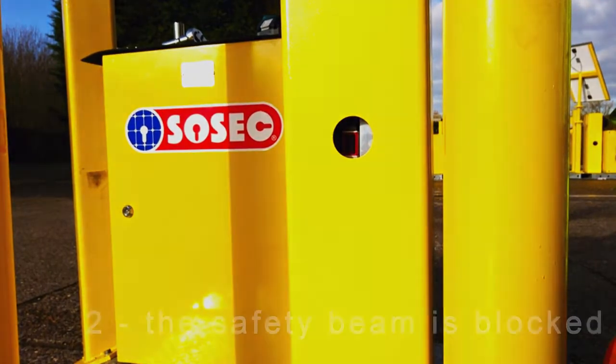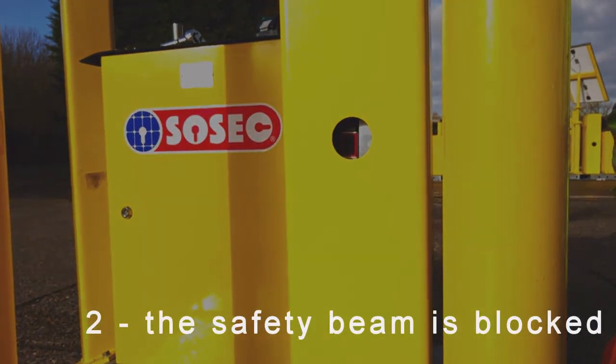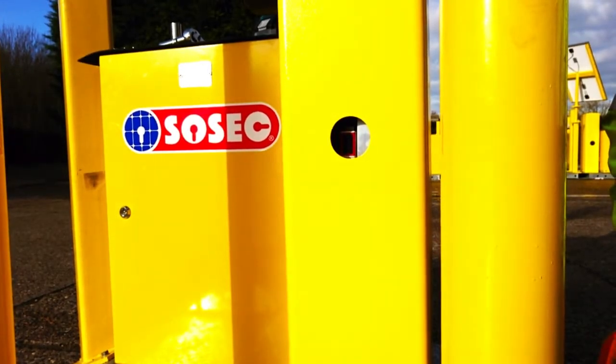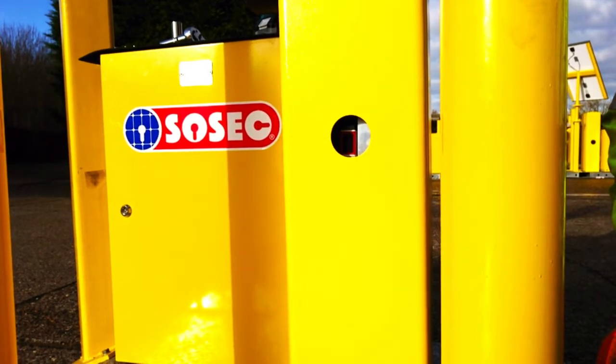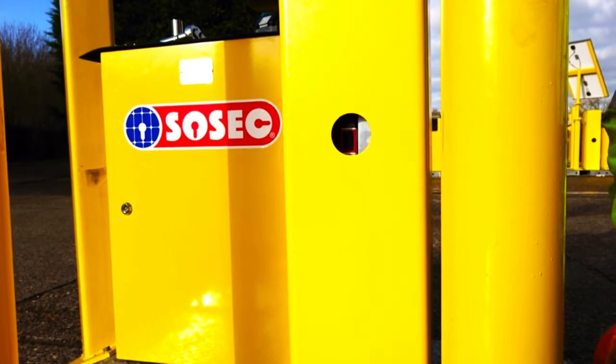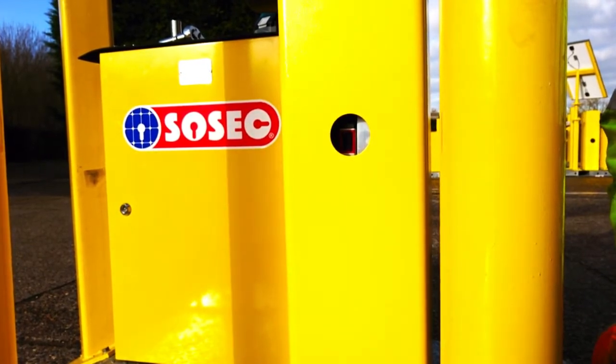Next, we're going to check the safety circuit. This is an important part of the safety of the barrier. If the safety circuit is broken, the barrier will not come down until the safe circuit is clear again. This is the most common reason for a barrier to be up, because it is quite easy to block the safety beam or move the far end reflector.